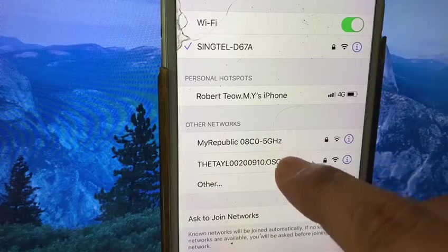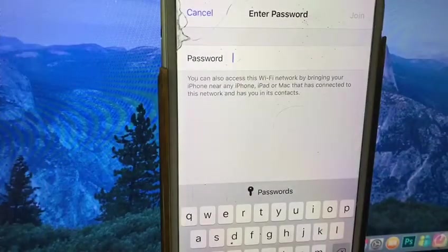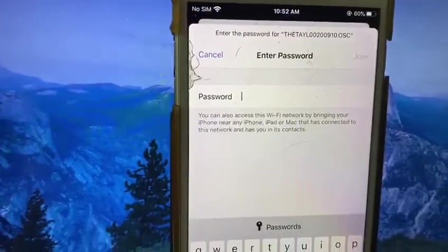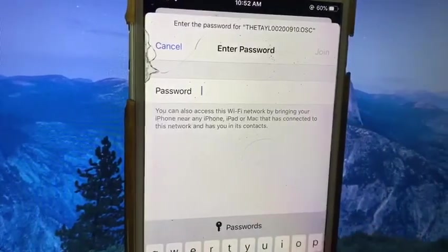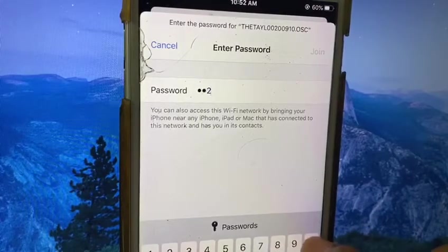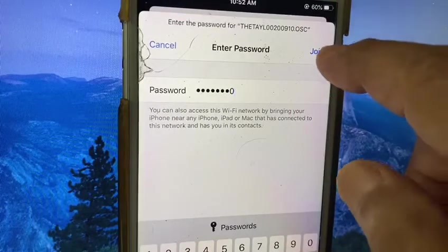What you need is to tap in and just key in the numbers. The number is shown at the top of the device there — you can see it. Just key in the number: 0, 0, 2, 0, 0, 9, 1, 0. Then you just join.